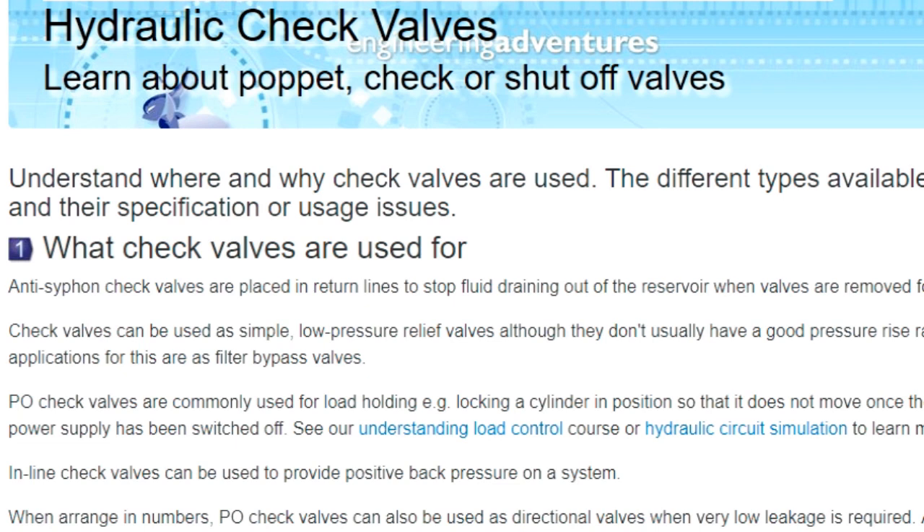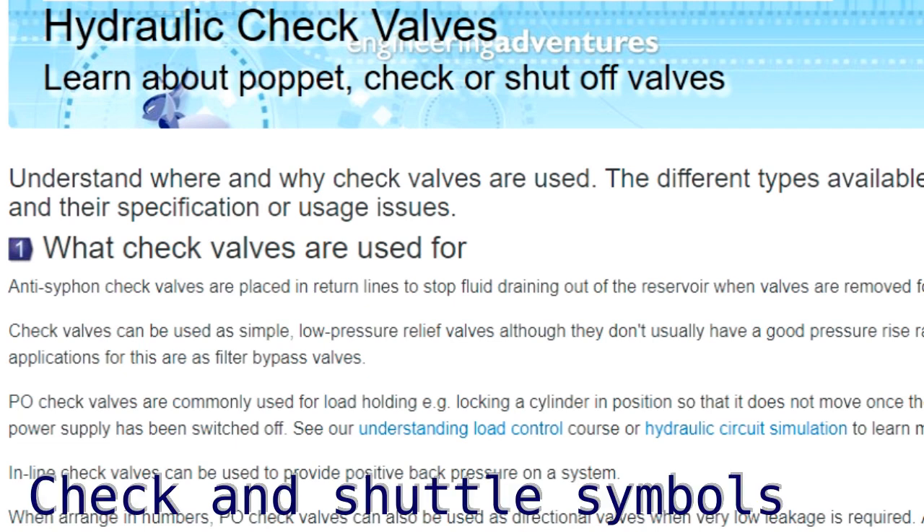Now let's look at some hydraulic check valves — what they're used for, how they work, and some of the different types of check valve.